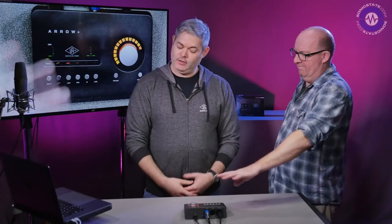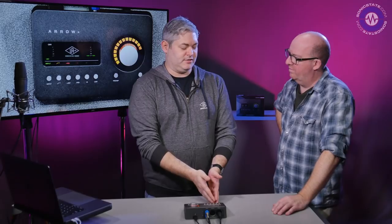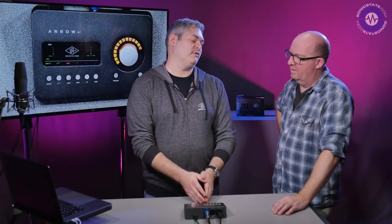Unison is the technology that reconfigures the mic amp impedance — it's complete synergy between hardware and software. It's not just a plugin; the microphone actually changes its response. If you plug a guitar into the instrument input, your guitar feels different under the fingertips. The software is controlling the hardware, which makes it unique. A single DSP chip still allows you to run a bunch of plugins — it's designed more for a record channel but can be used in a mix.